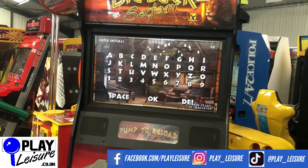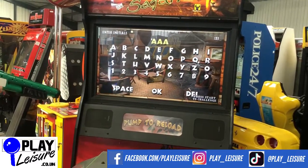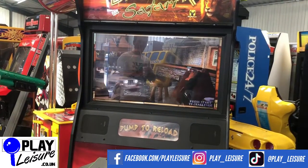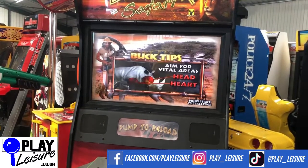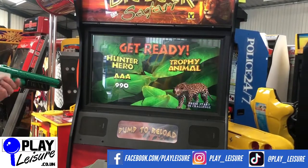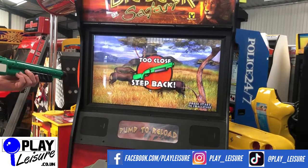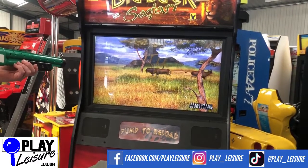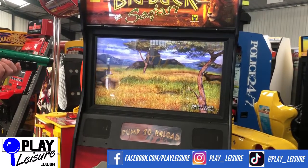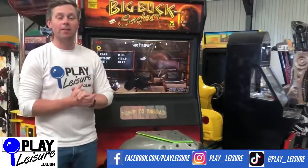We'll play one more time because that was probably the worst performance you've ever seen. I'm clearly not a natural hunter and I'm pretty pleased to say that.